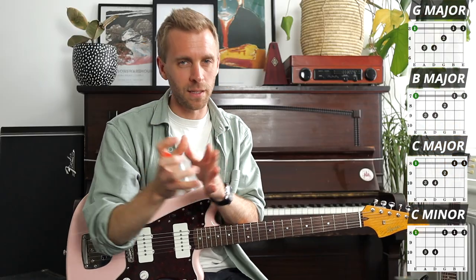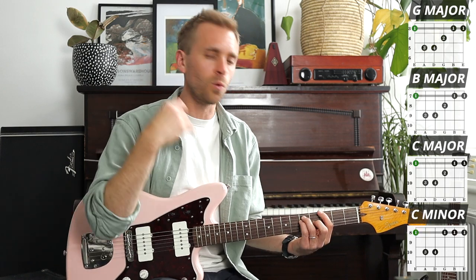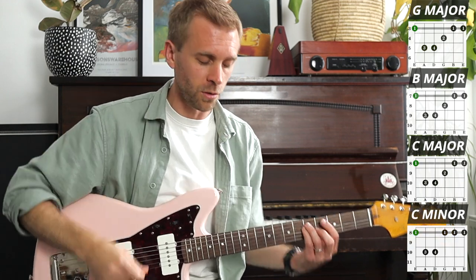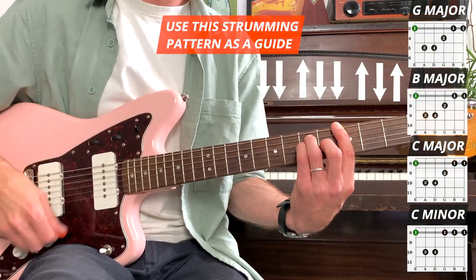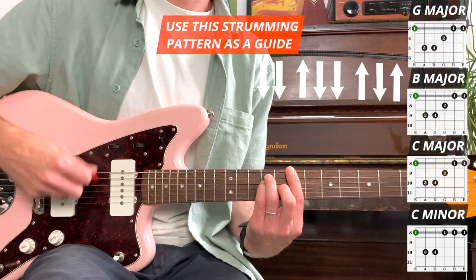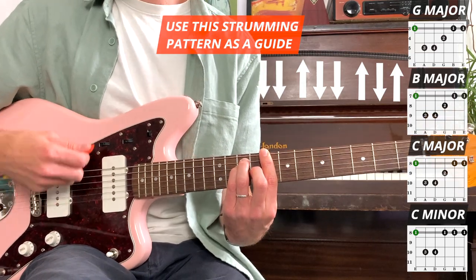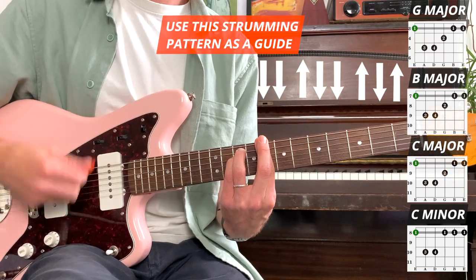When you listen to the original, there's lots of picked guitar in the verses rather than strumming. But for our purposes here, just to get used to these chords and moving them up and down the fretboard, I'm going to apply a strumming pattern that you can use throughout the whole song to begin with. If you apply that initial shaping technique and use that stretching exercise, and use this song as an opportunity to practice them, you will master these chords.